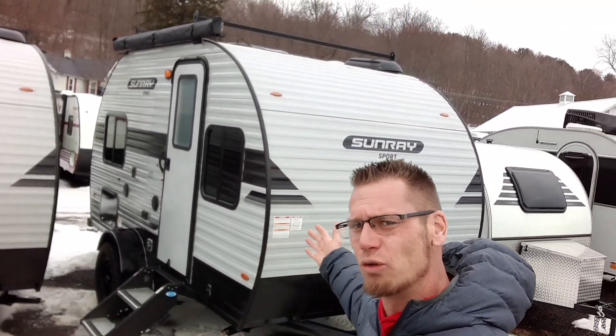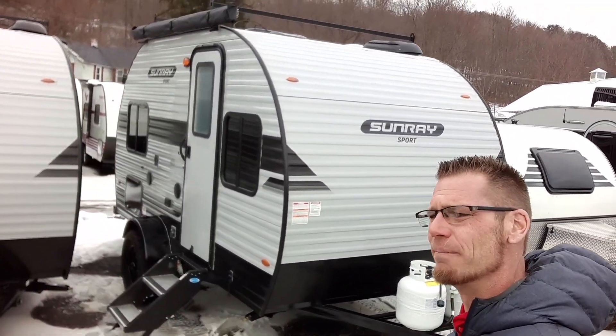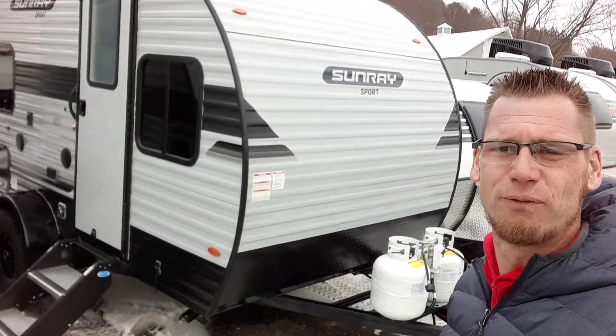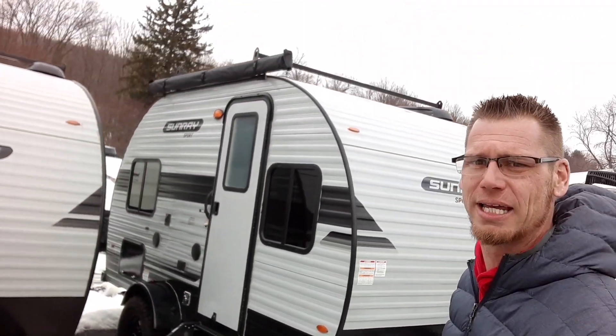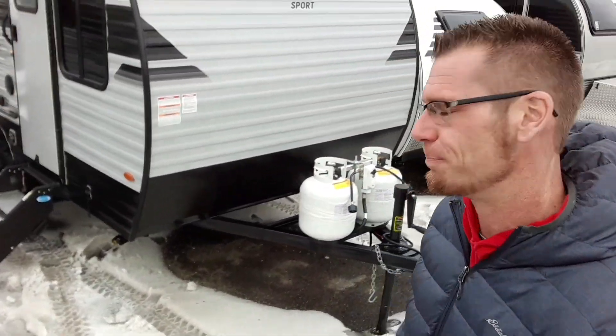What's going on everyone? Right behind me I have the brand new 2023 Sunset Park Sunray 149 — the Sunray 149 Sport, which offers the off-road package, a roof rack, and has a solar panel on it. Let's walk around this thing and show you what it has to offer.